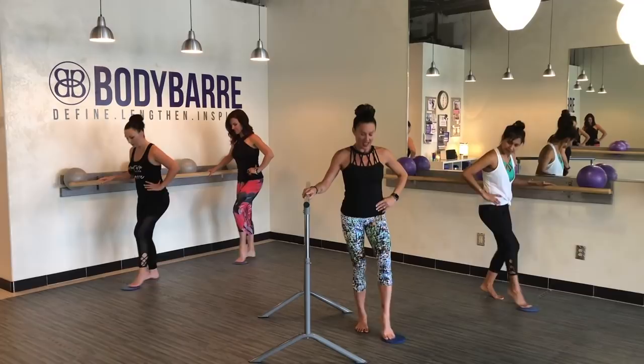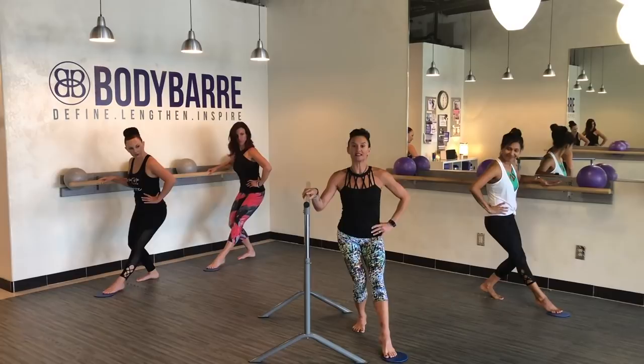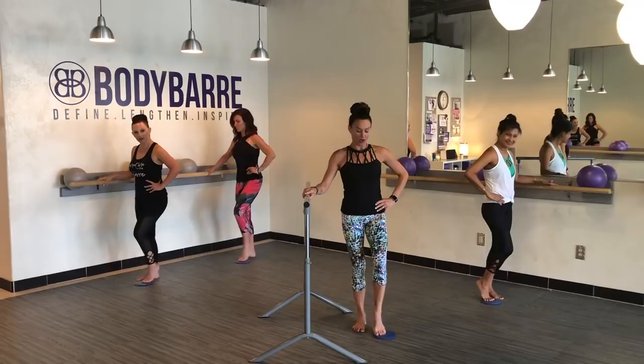Now just take it to the front. Here we go — take it front and in, front and in. Watching that standing knee, down and in. Try not to sink into that right hip. It's very easy when you bend that knee to want to sink into the right hip. Eight more here, ladies — front and in, reach and in.